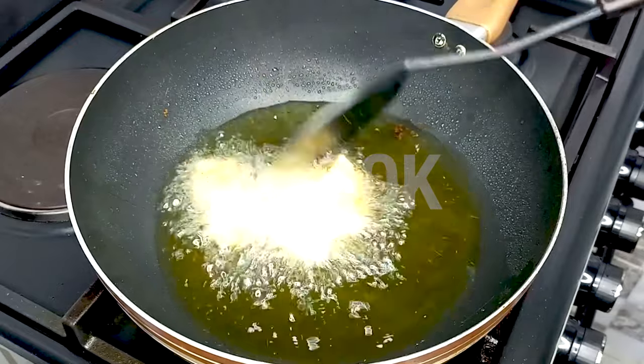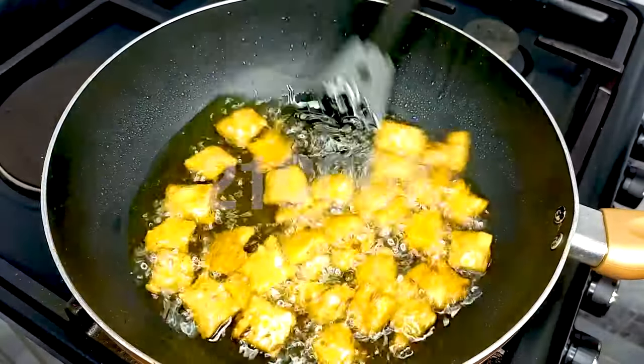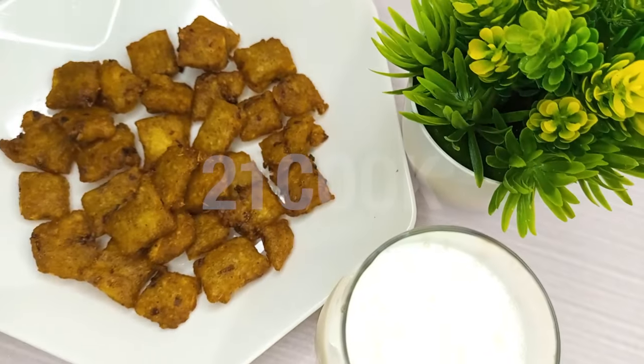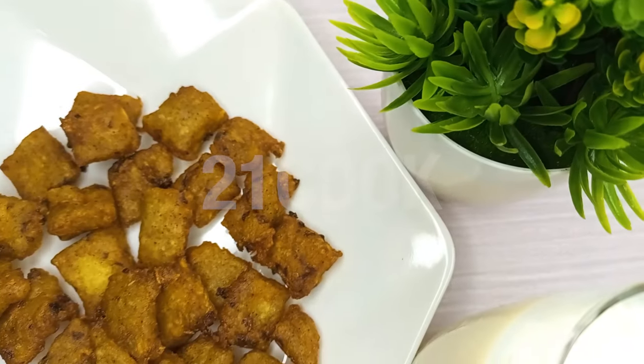Fry for five to seven minutes on medium heat. There you have it, friends — your delicious potato frittata snack. Also available: Nigerian soup dishes, drink smoothies, pastries, and quick easy recipes. We'll see you next time.